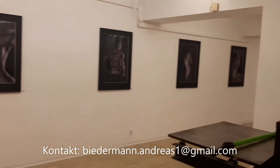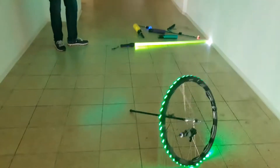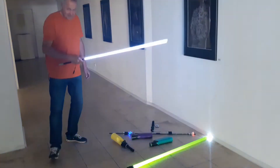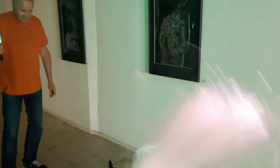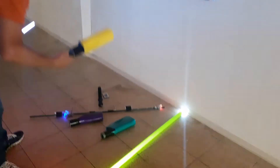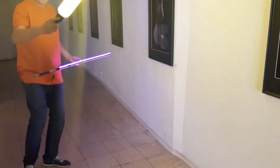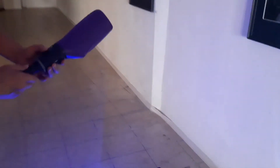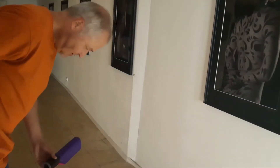Wir machen die Lichter aus und machen noch eine Lightshow — wir veranstalten noch ein Lichtkonzert. Das sind die Utensilien, mit denen die Lightpaintings gemacht werden. Here we have the Lila and the Turquoise — so it has different colors.